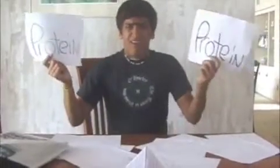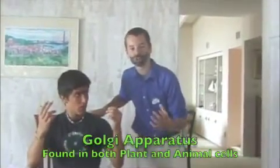Hi, I'm Billy Mays. Are you having trouble storing and modifying your proteins? There's got to be an easier way! Well I'm here to tell you there is, and it's called Golgi apparatus.